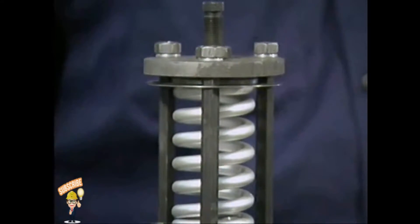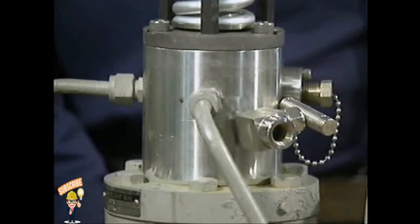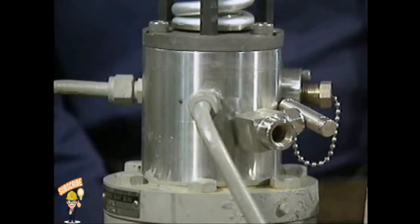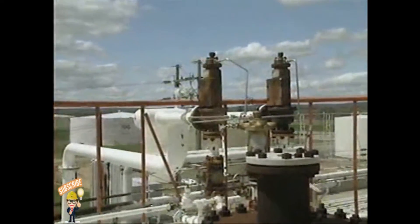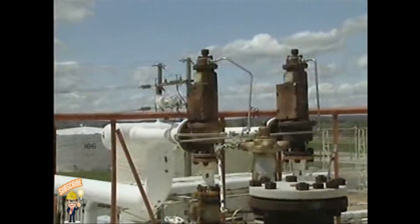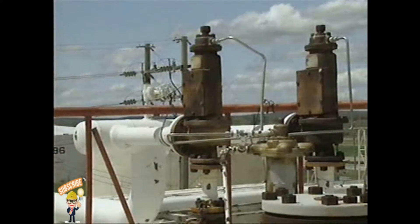However, a pilot actuated relief valve also has a separate pilot device that senses excess pressure conditions and causes the valve to open. This arrangement allows excess pressure to be detected in one part of a system, such as a steam line, while the valve protects another part of the system, such as the boiler.